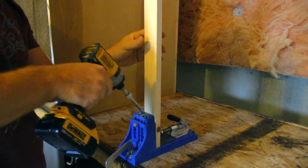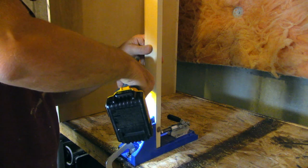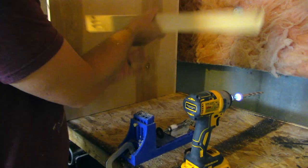I measure the opening and cut myself two corresponding stretchers — one for the top, one for the bottom — and attach these the same way with pocket holes.